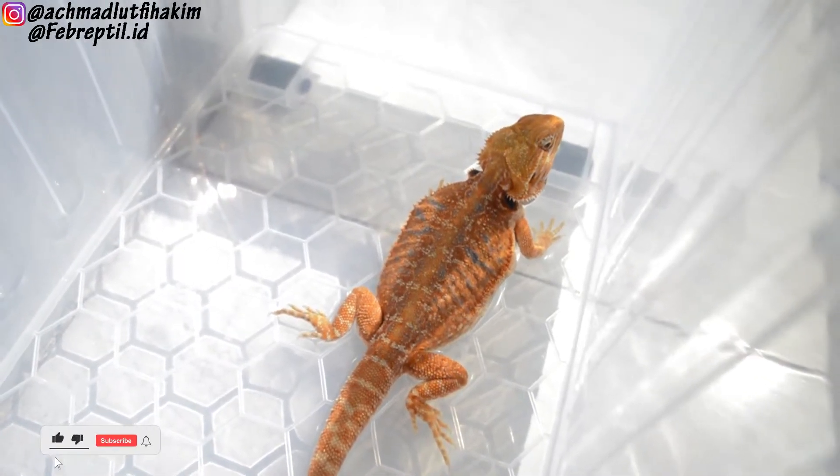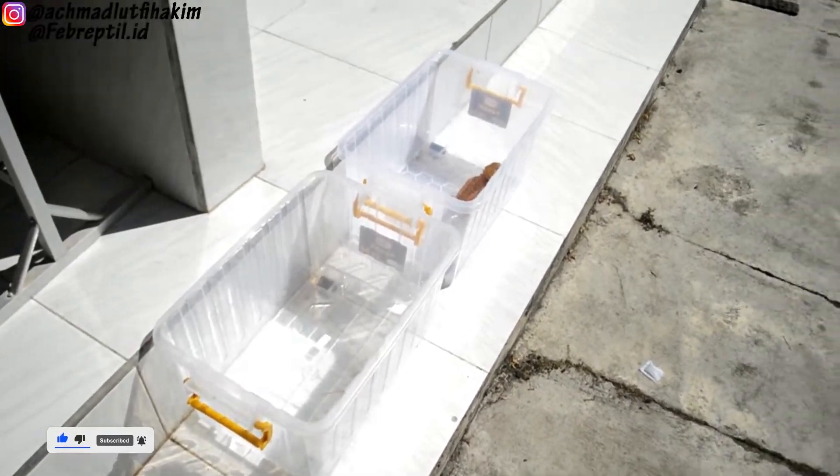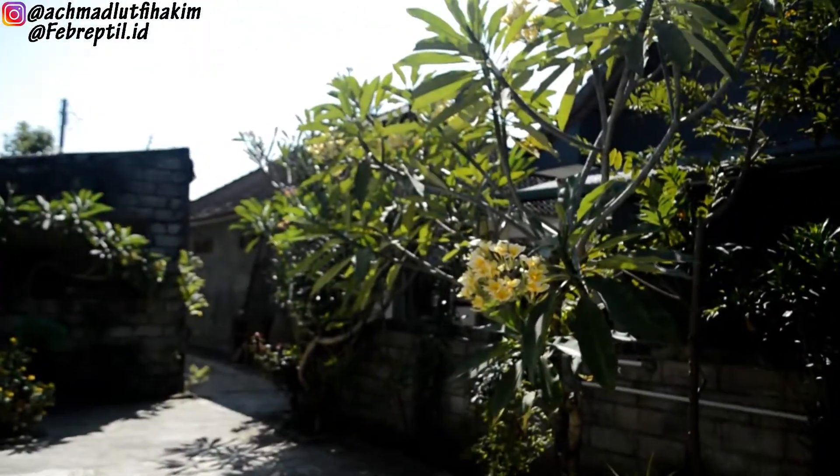Ini jenisnya redhead ya temen-temen. Yang tidak biasa jemur di sini, di terik matahari, ini yang ikut jemur hari ini.